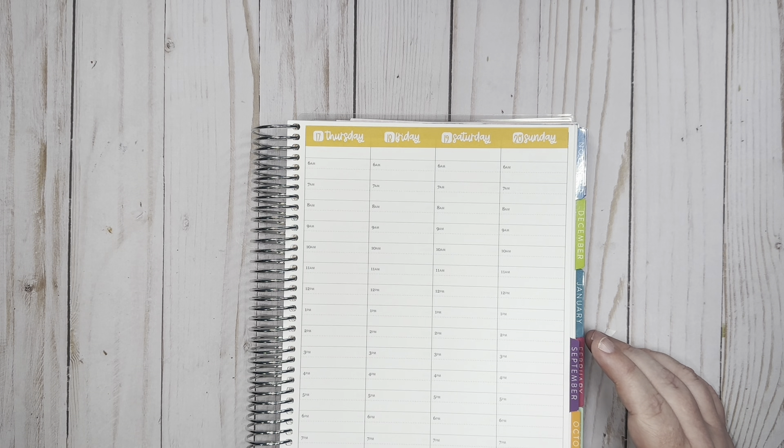The last thing I'm going to do right now is go ahead and put down these fork and knife stickers for our dinners.